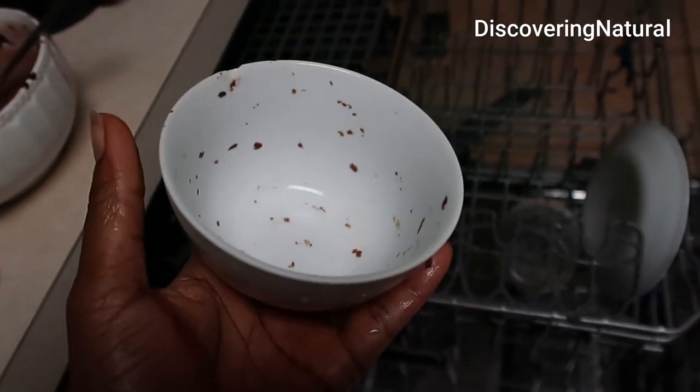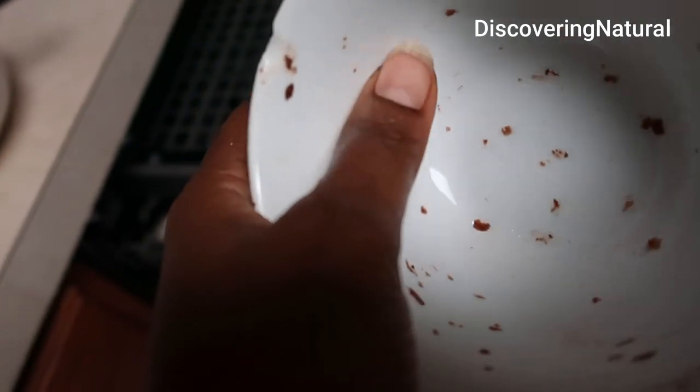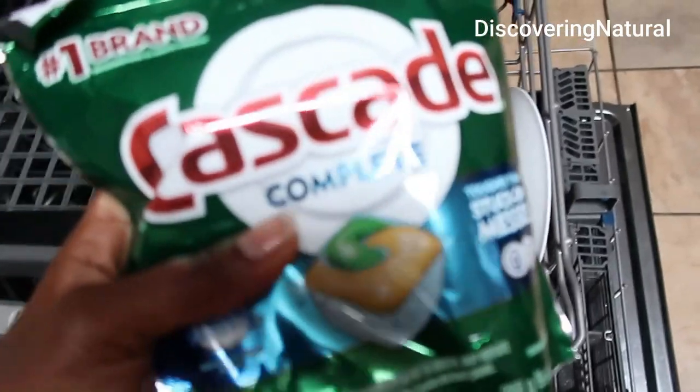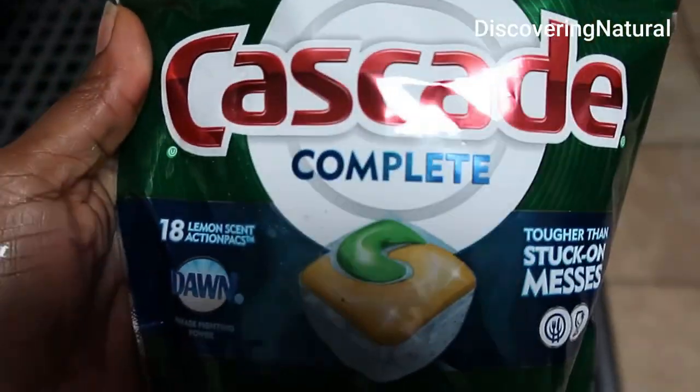I'm about to load up the dishwasher and I have this stuff — this is actually melted chocolate that my kids made, and this stuck-on mess. I'm going to test out Cascade Complete. This is my first time buying it — you can find it on Amazon.